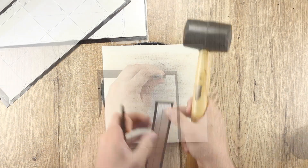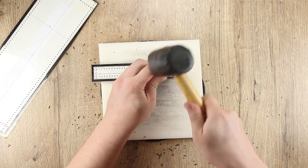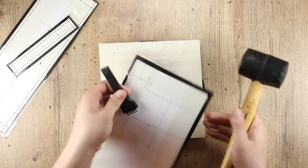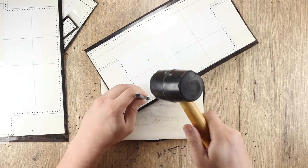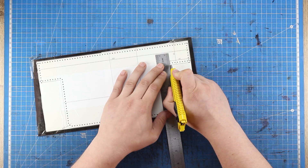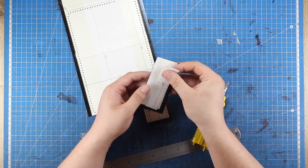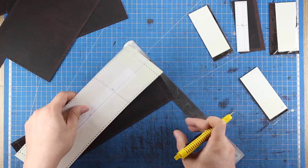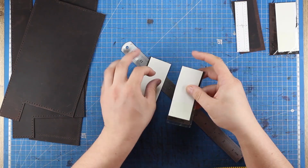Выкройки сделаны под пробойник с диаметром отверстий 1 мм и шагом 5 мм. Сначала обрезаю данные уголки кожи и откладываю их в сторону — они пойдут под другие шаблоны. Основные детали уже пробиты, вырезаны. Остались 4 мелкие детали, с которыми нужно повторить то же самое.